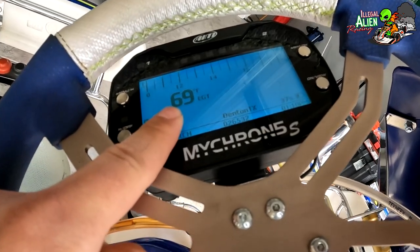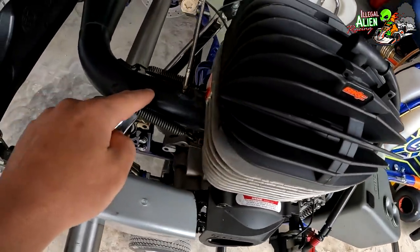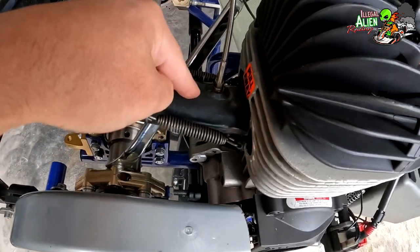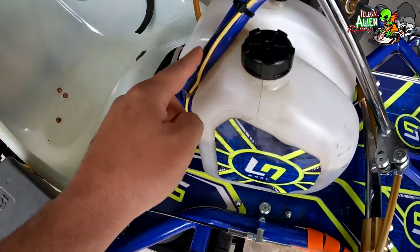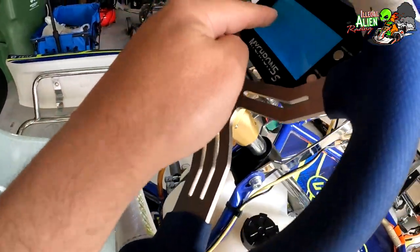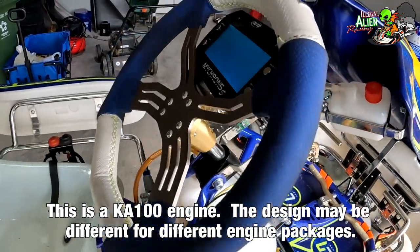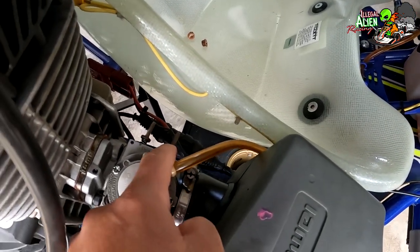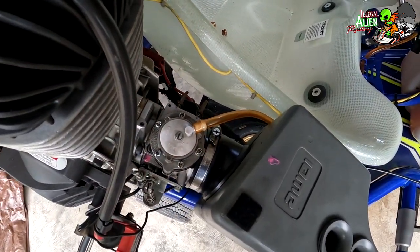You see that temperature reading — that's the EGT, the exhaust gas temperature. It tells us the temperature inside the exhaust pipe. There's a sensor inside the pipe that feeds through and connects via a yellow wire up to the back of the Micron. This is very important information when we're racing. We can adjust how hot it gets during the race using the knobs on the side of the carburetor — turning that front one clockwise or counterclockwise.